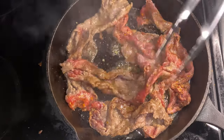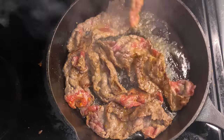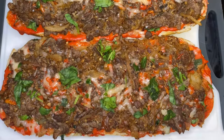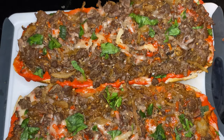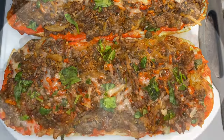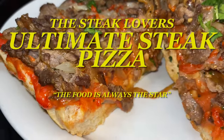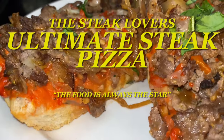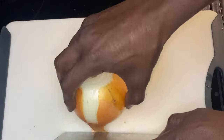Hey y'all, and thank y'all for tuning in. Now if this is your first time, welcome. Now if you've been here before, welcome back. Y'all, I am truly truly excited because we are going over the Steak Lovers Ultimate Steak Pizza, and on this channel the food is always the star.